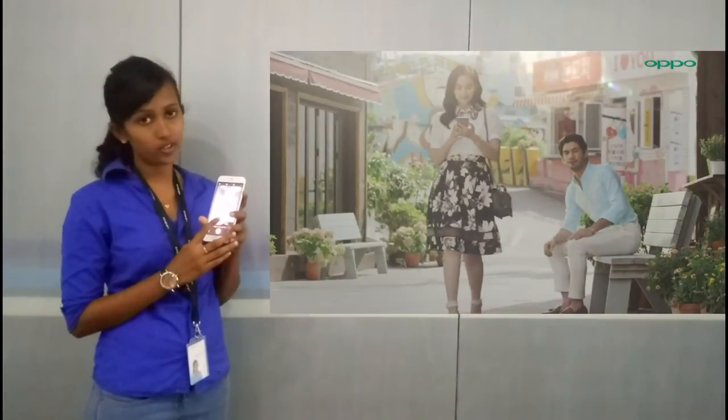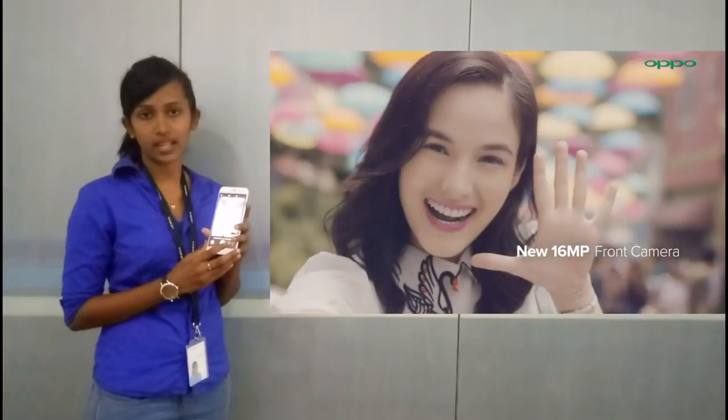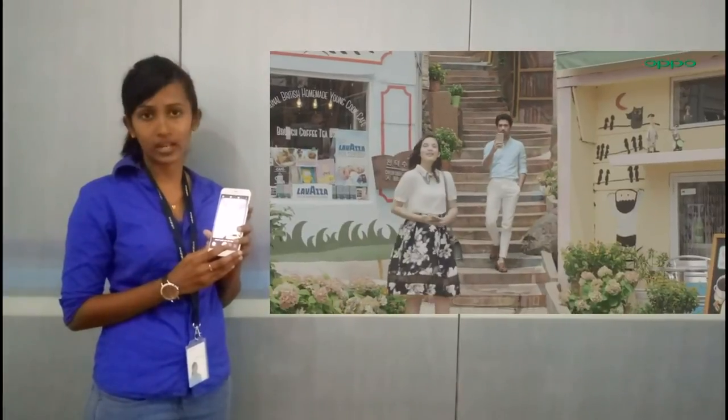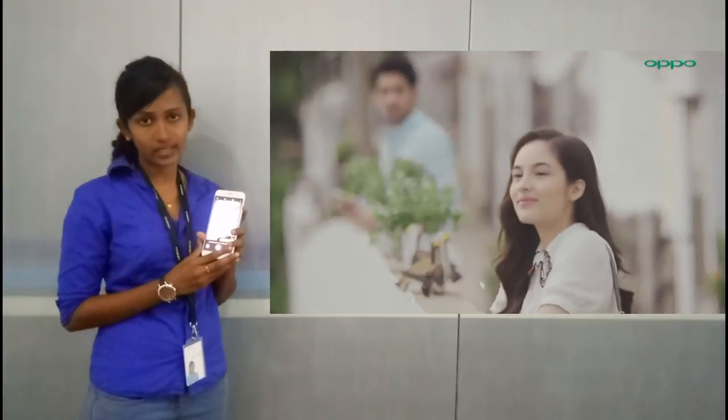Here are the patterns and filters available. We can edit the background color and add patterns to our photo. We will see the final photo results of our F1 SE.